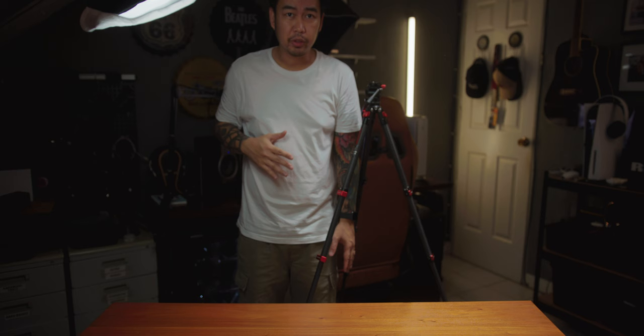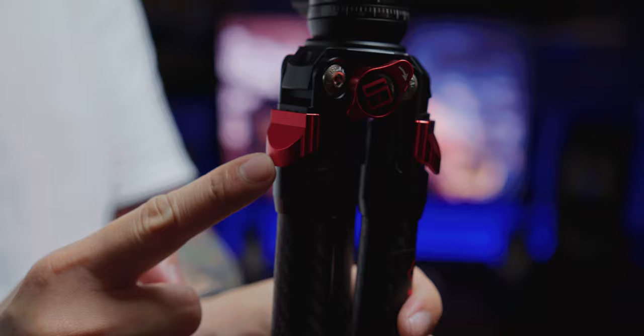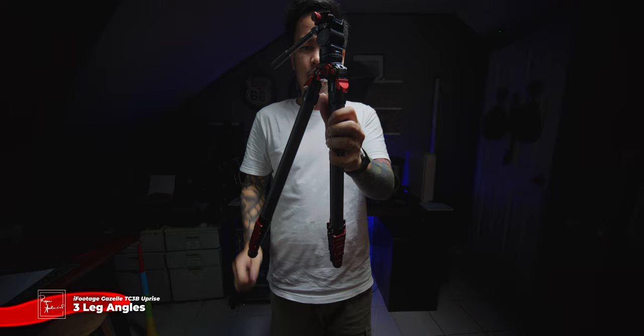When fully extended, I'm 5'9 and hanggang balikat ko siya. It has four sections and with heavy-duty leg lock system — hindi siya yung twist and lock na over time na wala na ng kapit. When it comes to weight, this weighs 1.3 kilograms because it has carbon fiber legs, and its max payload is 5 kilograms. That's why I got the carbon fiber version. The iFootage Gazelle TC3B Apprise has ergonomic buckle for extra stability and it has three positions or angles: position 1 is your normal tripod setting, position 2 is for that wider spread, and position 3 naman if you want to use it ground level.